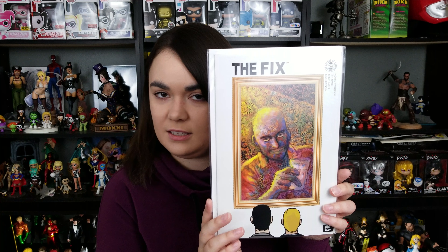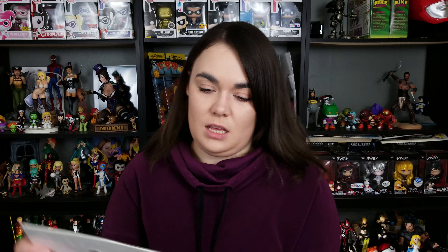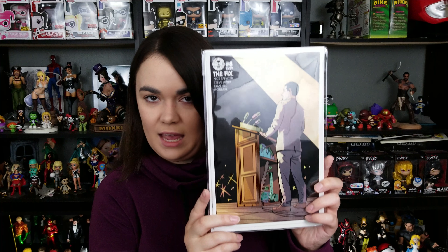This is The Fix, Issue 10. I told him I'd read some of the earlier stuff but I never got back into it, so that's awesome. Next is The Fix, Issue 9. Look at that. And here's The Fix, Issue 8. Working on a Fix run here.